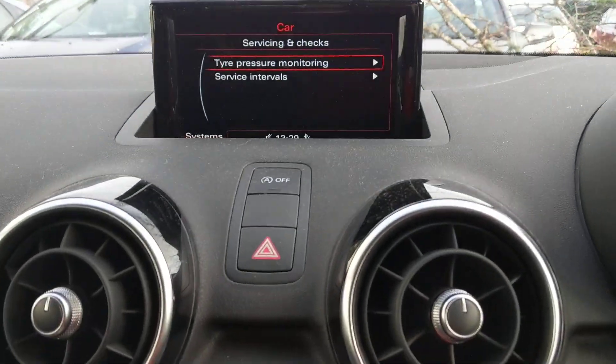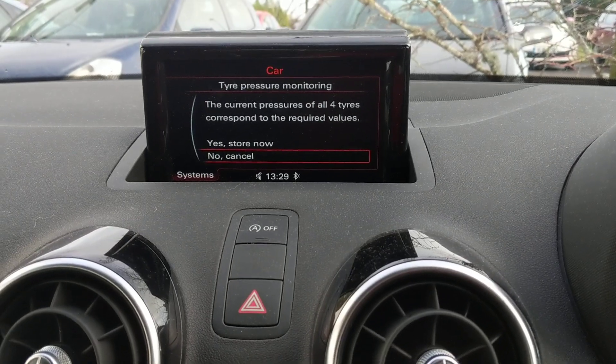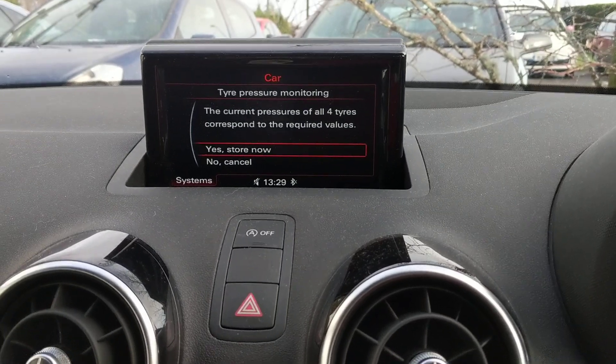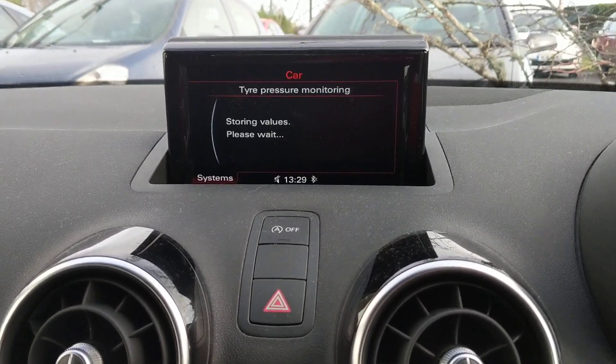Select 'Tyre Pressure Monitoring' and press it in again, then press it in one more time. It says you need to make sure the four tyres are at the right value, which we've done — we've set the rears to 32 PSI and the fronts to 36 PSI. Press again to store the values.